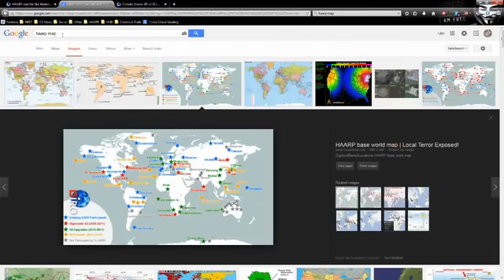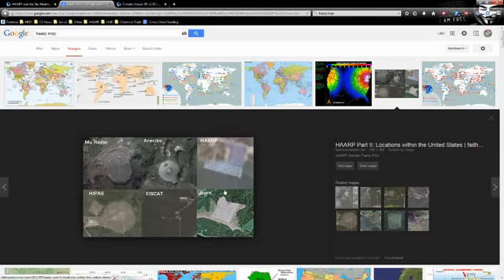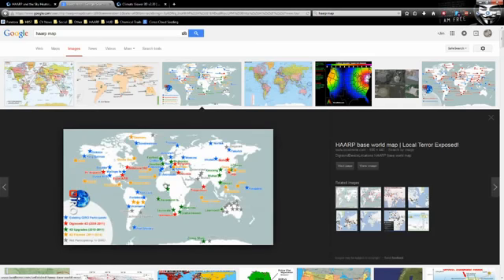If you Google 'HAARP map' you get a couple of pictures that really don't tell you anything — just dots and city locations. These are actually digisondes. I went and mapped all this out. A digisonde is an ionosonde — they bounce radio waves off the ionosphere to diagnose it. It's verification for HAARP modifications and for monitoring what the sun is doing to the ionosphere. The sun constantly bends and molds our ionosphere, and these instruments track that.